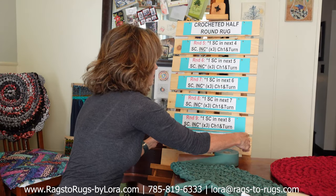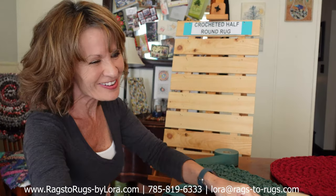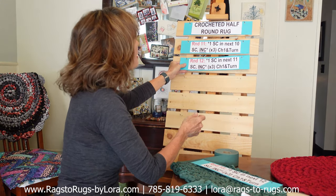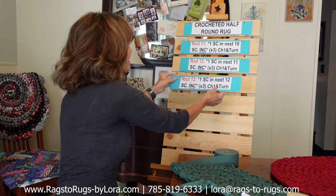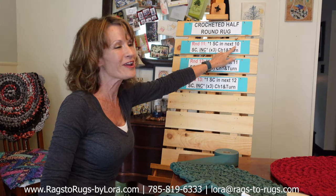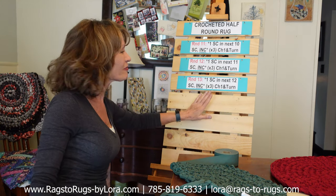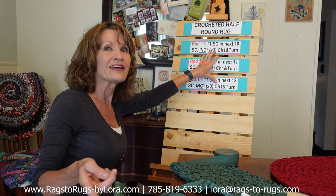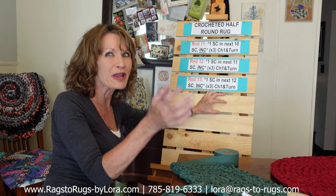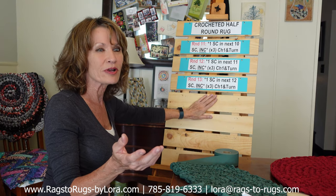Now I have a little challenge for you. I'm going to challenge you to do the next three rounds all by yourself — rounds 11, 12, and 13 on your own. Pause the video and there's your pattern. The only thing that's changed is this number right here: 10, 11, 12. I'm going to work on these three rounds, you work on them too, and then we're going to come back in just a few minutes. When we come back, we're going to learn how to add that scallop border to your rug.